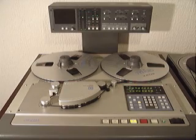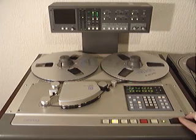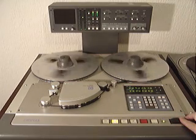One of the functions becoming increasingly popular on studio machines is the shuttle control. Engaging it meant that the operator could fast forward or rewind whilst listening to the tape at the same time, at different speeds.